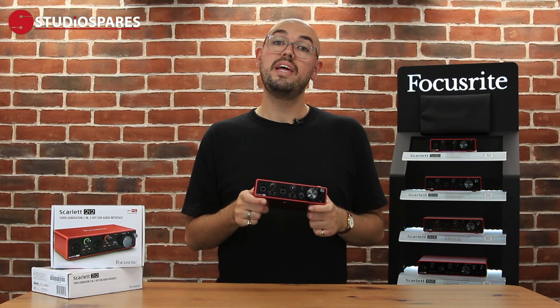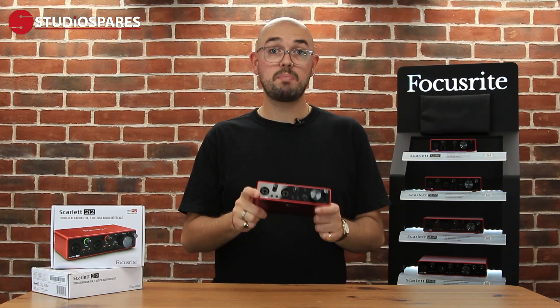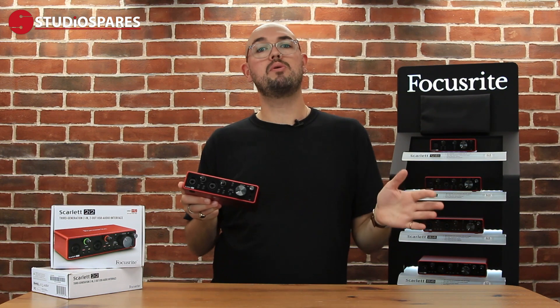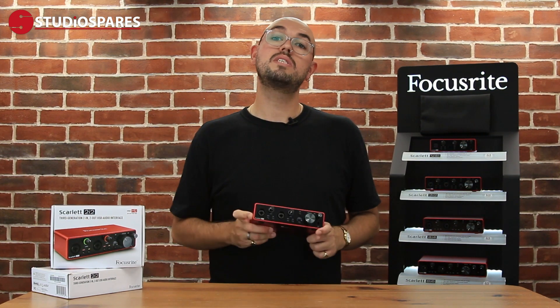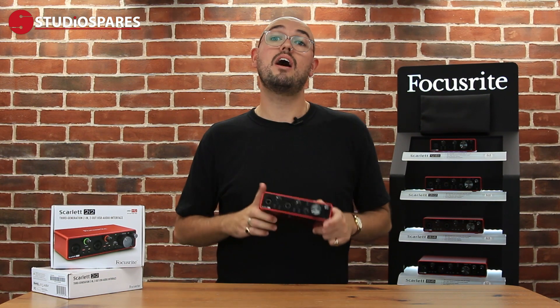The 2i2 is a two-input, two-output USB audio interface. It's completely bus powered, which means it doesn't need any external power source. It's powered completely from your computer, which means you can record anywhere you like. The 2i2 is class compliant — you can use it with Mac, Windows or USB-C iPad Pros. And the best thing about it is it's pretty much plug and play.